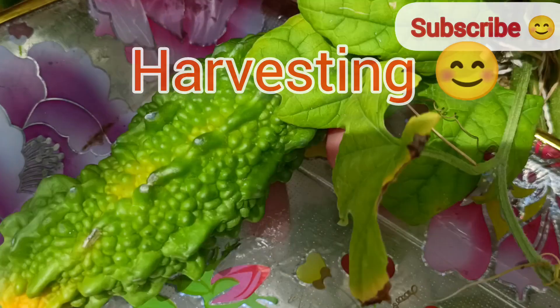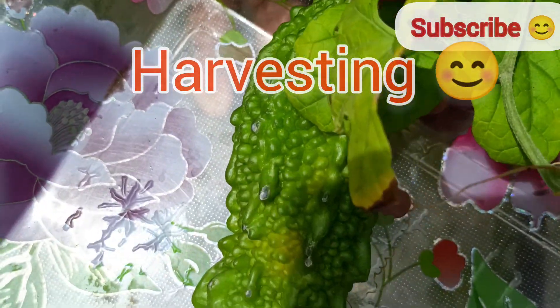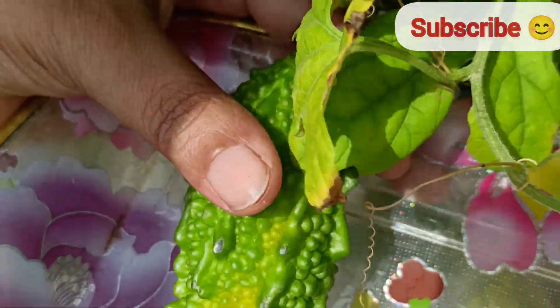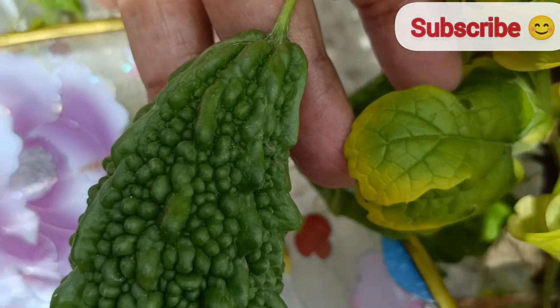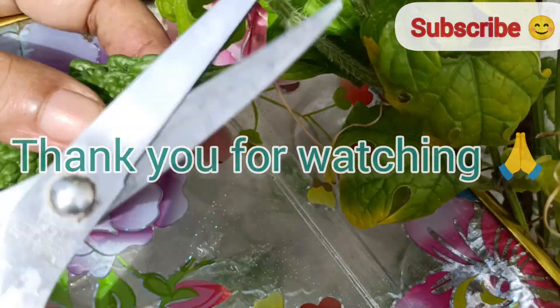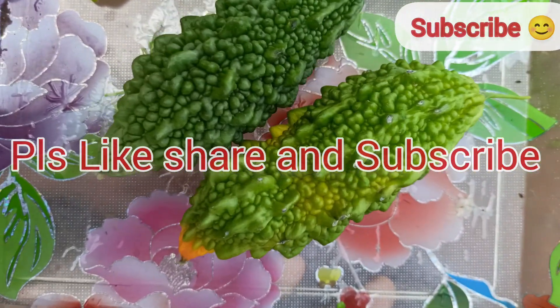Bitter gourd is a rewarding plant that adds a unique flavor and nutrition to your meals. Whether you use them in stir fries, soups, or salads, these nutritious vegetables are a great addition to your garden. I hope you found this video informative — please like, share, and subscribe to my channel. Thank you for watching, and have a joyful gardening experience!